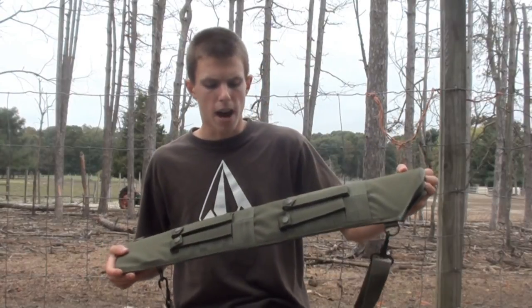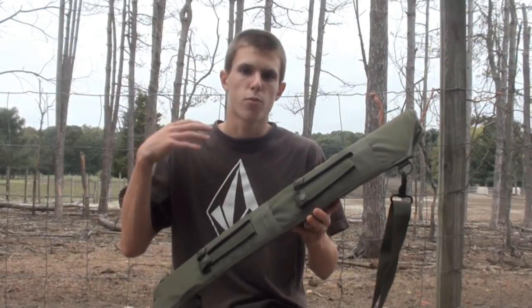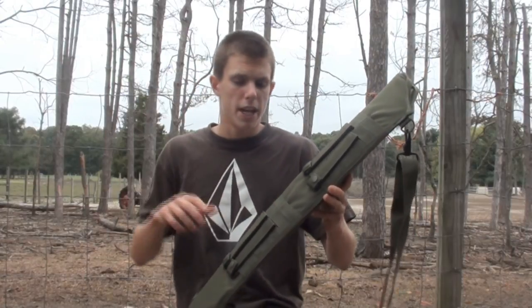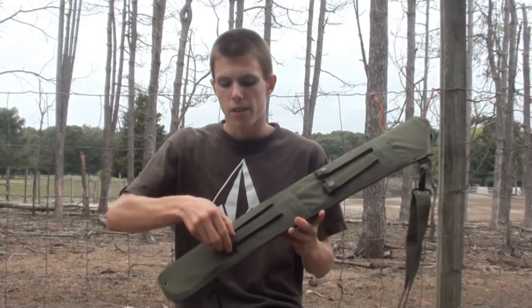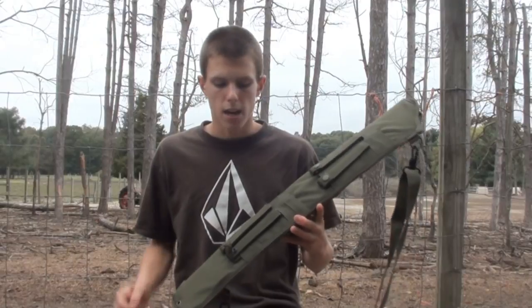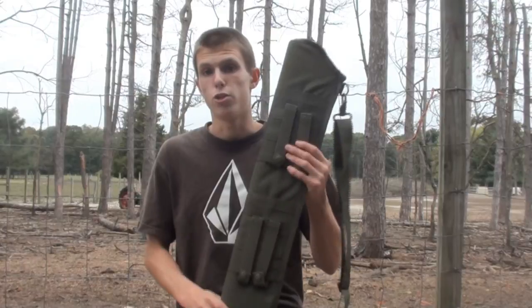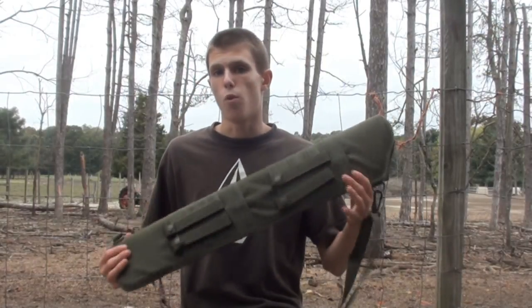The real purpose behind this is to attach the scabbard to the back of your plate carrier or anything really with MOLLE. I suppose you can put it on the side of your vest if you wanted to, but it's meant to go on the back so you can reach behind and grab the shotgun. It does have the MOLLE points here which you can attach to the back of your vest. At that point, it'll be standing straight up, and that's its most practical position.